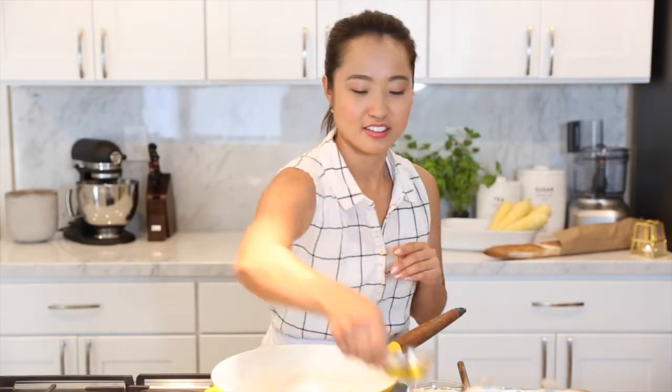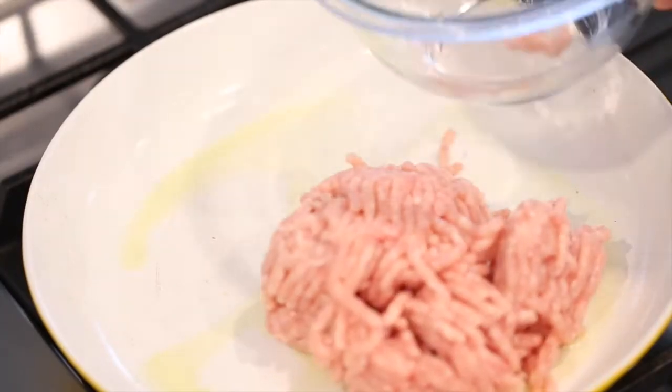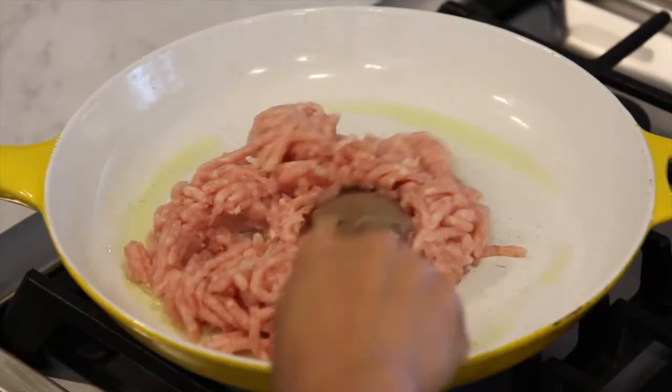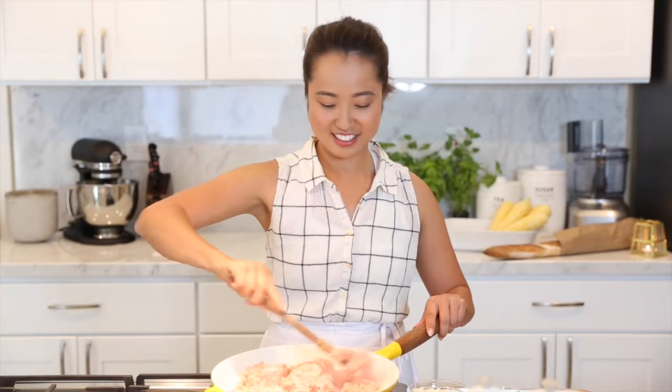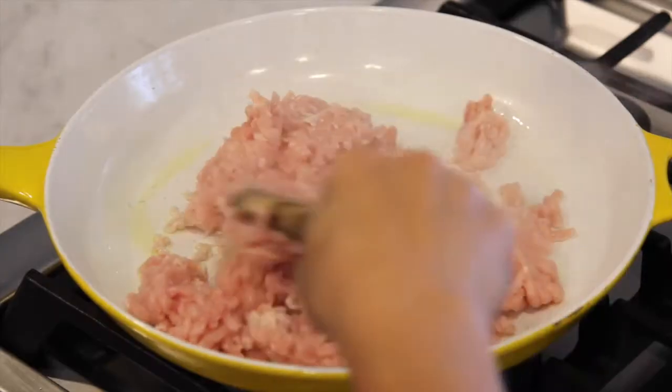The first thing you're gonna need is some olive oil. Then you're gonna take some ground chicken — you can use ground pork or ground turkey, it's really up to you. You're gonna let that get really nice and brown. Give it a good stir, just keep on stirring. I'm getting an arm workout in.